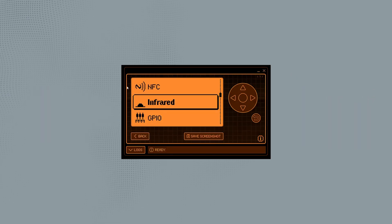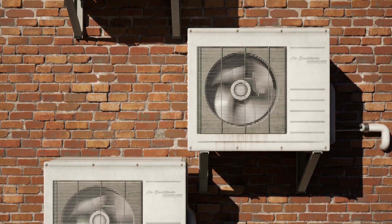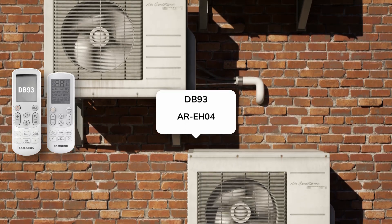Infrared remote capabilities expanded. Samsung AC users got lucky with new remote database additions for models DB93 and AR EH04.